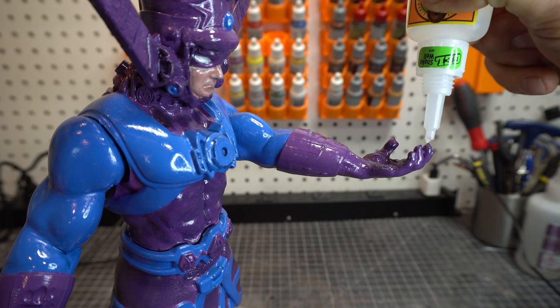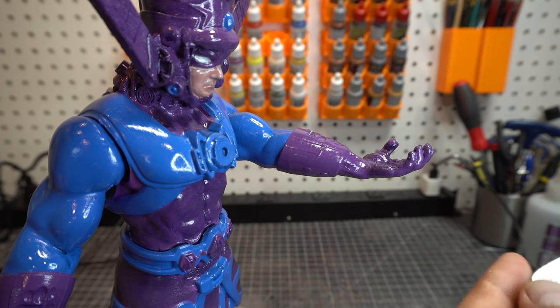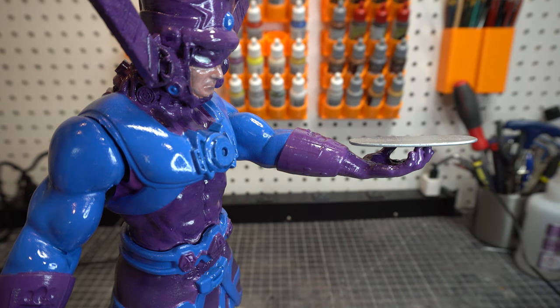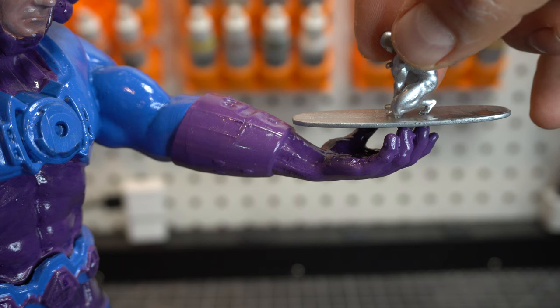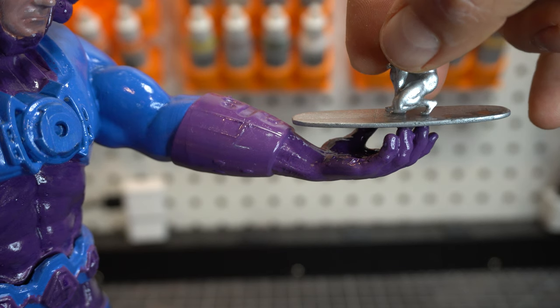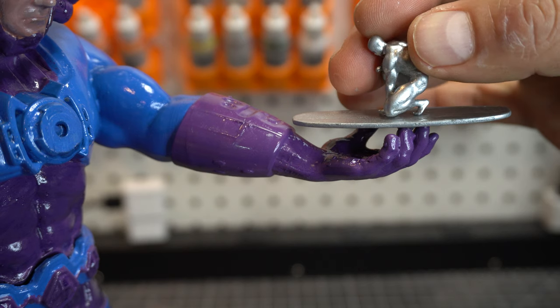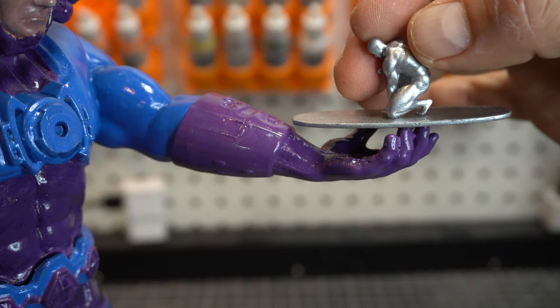You might notice he's super shiny — I gave him a really super clear coat, I wanted him to be really, really bright and shiny. Now I'm putting on the board. And now it's time for the Surfer. I put a little bit of glue on his feet and knees and it's very humid, and he keeps sticking to my fingers — I also might have some glue on my fingers.